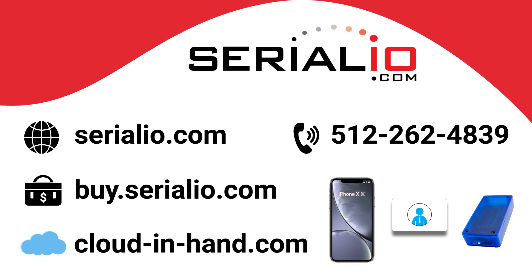Interested in our EM series readers? Or have questions about Empower module use cases like HID Mobile Access? Contact us via the links below or give us a call. Thanks for watching.